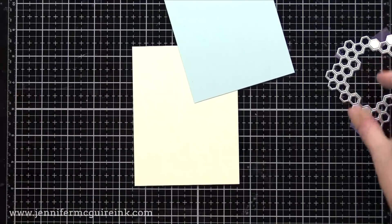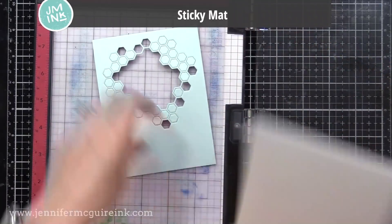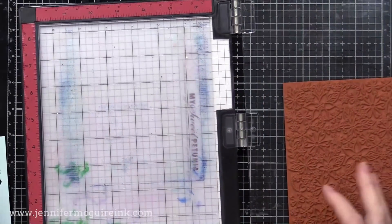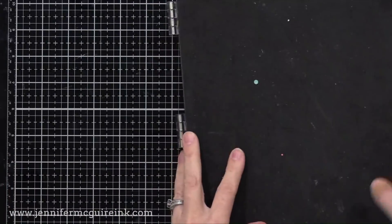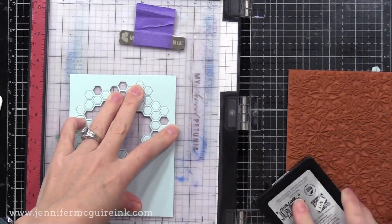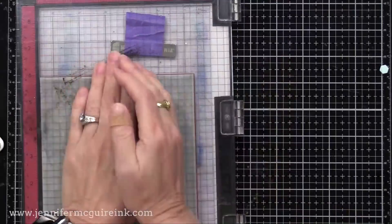Next I thought I'd stamp a background stamp on all of these — I should have done it before I die cut, but I didn't think of it at the time. I have my MISTI stamping tool, and I put a sticky mat in there with the stickiness facing up. That will hold my card stock on it as I stamp. I also have a background stamp from Hero Arts called Bees and Flowers Stamp, putting that in the corner of my MISTI and closing the door to catch it. Now I'll take my background, line it up on the stamp face down, making sure it's all covered. I'll close my MISTI upside down, and the sticky mat will grab hold of the card stock and hold it in place as I stamp. This will allow me to double or triple stamp if I want my ink to be darker. I'm stamping this light color card stock with Hero Arts Soft Pool ink — my most used color of all time — and I'll go ahead and double stamp that just so it shows up a bit more.